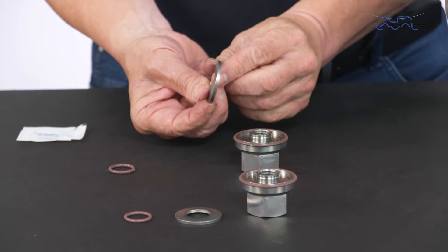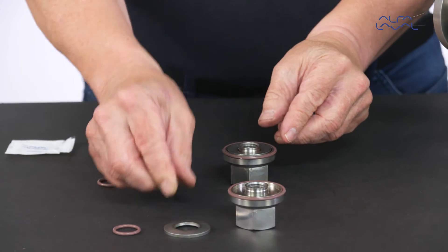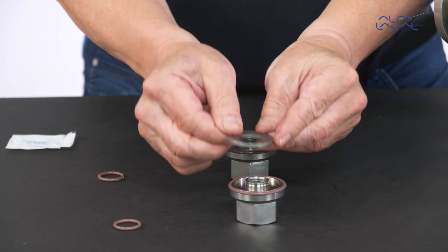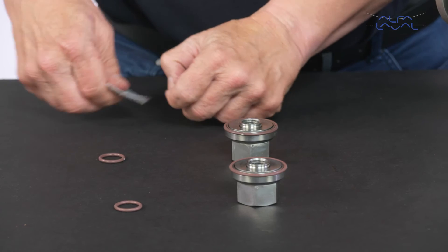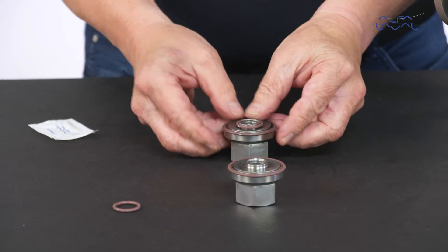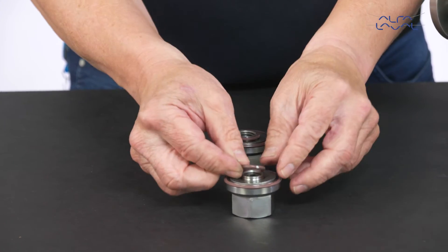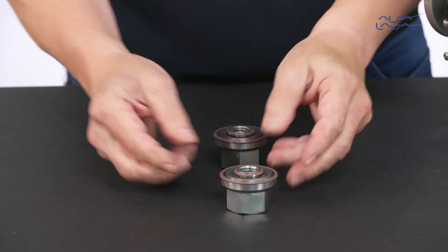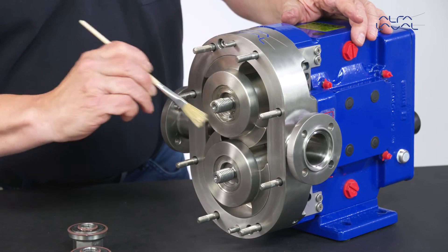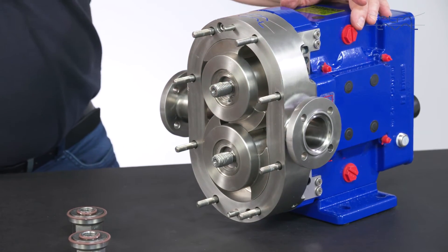Fit the Belville washer into the rotor nut with the cone of the washer pointing towards the nut. The correct orientation of the washer is critical to maintaining the recommended torque value of the rotor nut. Using a compatible lubricant, lightly lubricate the retaining O-ring and fit it onto the rotor nut to keep the washer in place. The washer should not be fitted tightly against the O-ring. Apply a suitable food grade anti-seize compound to the threads on both shafts, then thread the rotor nut assemblies onto the shafts.